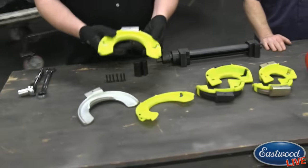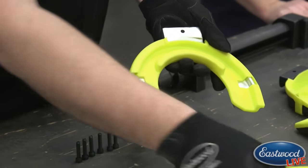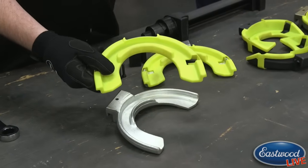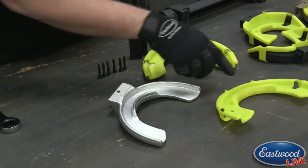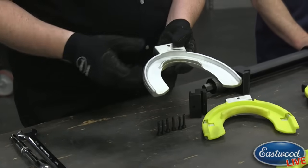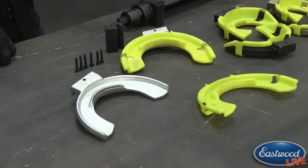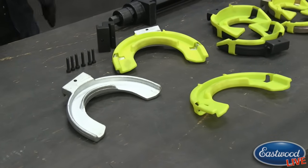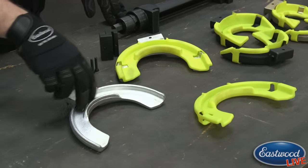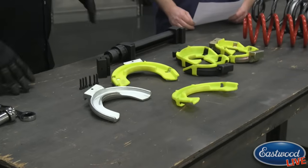Each shoe comes like this — it's a cast steel shoe with a plastic protective cover. The protective cover is designed purely to protect the spring itself from damage to the coating, the powder coat or paint. It has a lip right there to hold the spring. The cast steel piece also has a lip and gives you the strength so the spring won't crack or break. Personally, I prefer not to use the plastic — without it, I feel it grips the spring a little better — but you can use them either way.